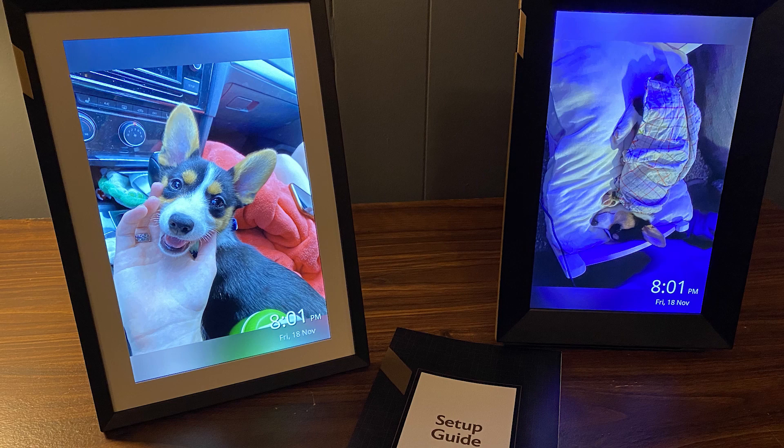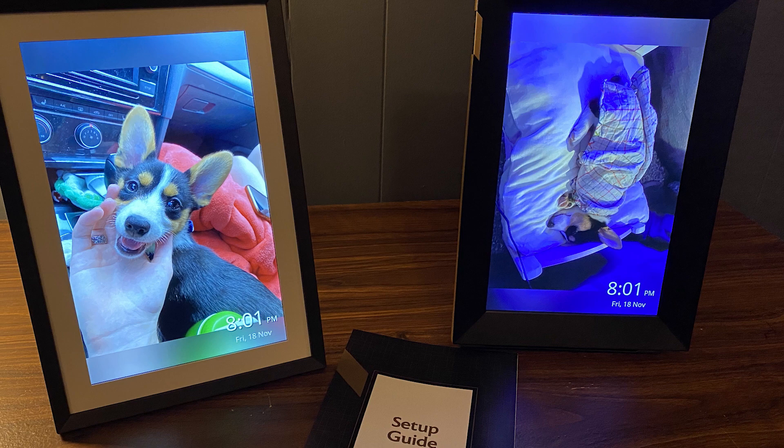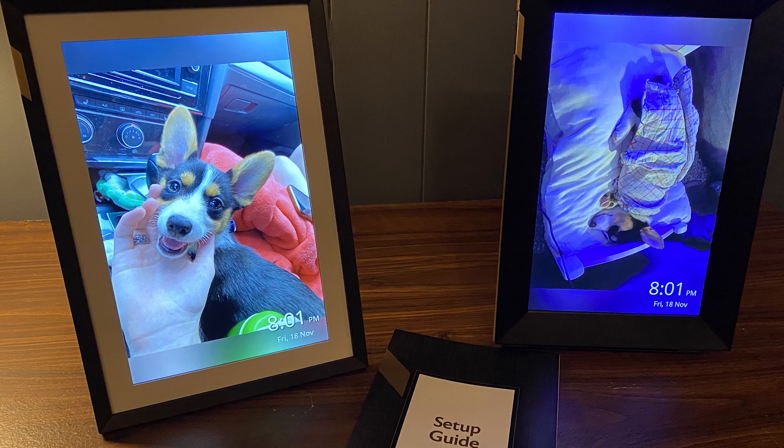Overall I was extremely happy with this device, and all the family I showed it to were pretty ecstatic with its features and capabilities. I do think it's a great gift for this holiday season. If you want to learn more about it, feel free to check out my blog post linked below, and if you have any questions at all, leave a comment and we'll try to answer them as best we can. See you then!